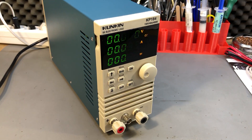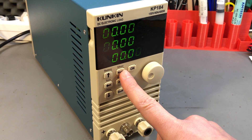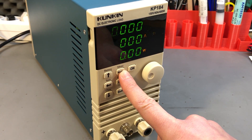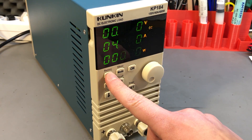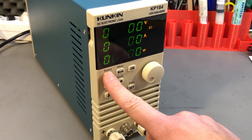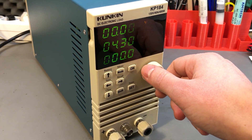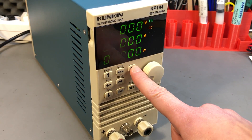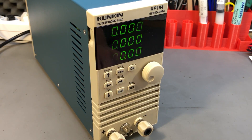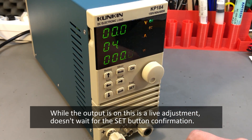Overall, this is not a pretty or modern interface by any standards, but it gets the job done. Switching through operating modes is done with the mode button, and pressing the set button allows you to set the corresponding value using the rotary encoder. For example, in constant current mode you set the current, in constant voltage mode you set the voltage, and so on. When finished, press set again to return to the default multimeter/measurement mode.